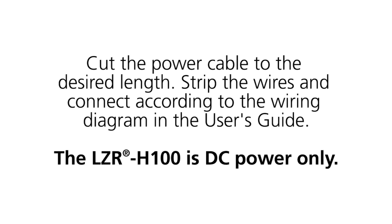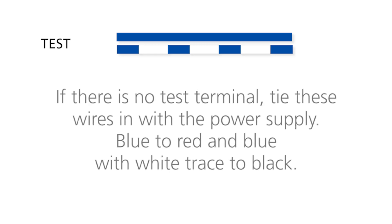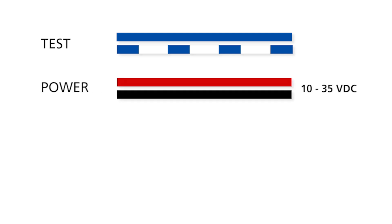Cut the power cable to the desired length. Strip the wires and connect them according to the wiring diagram in the user's guide. The LZR H100 is DC power only. Connect the blue wire and blue wire with white trace to the test terminal of the controller. If there is no test terminal, tie these wires in with the power supply — blue to red, and blue with white trace to black. Connect the red and black wires to the power supply.